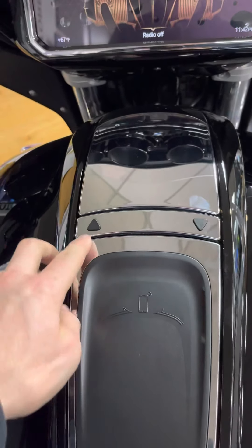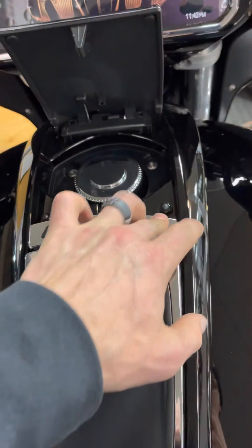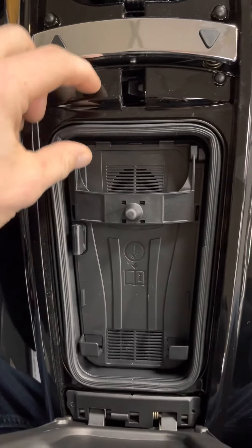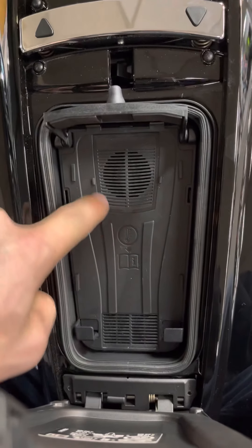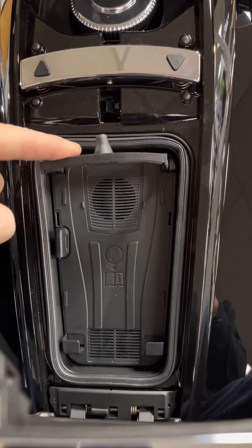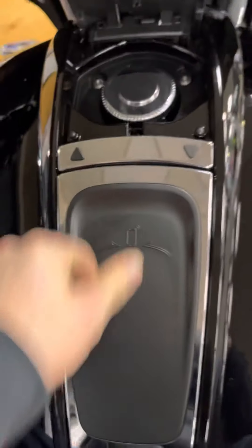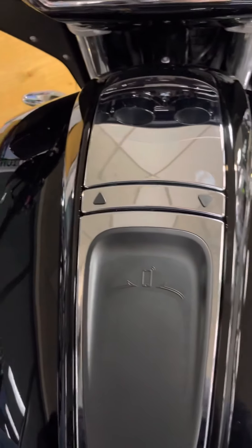Down here, we've got some other things to look at. We opened this fuel door, which is neat. You do have a phone holder pocket, and it also has a nice little fan that's utilized to keep your phone cool while it's in there. One thing to keep in mind is the size — if you have one of the bigger phones, it is a tight fit, so be mindful of that.